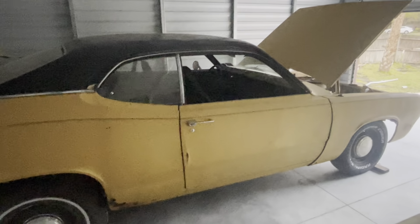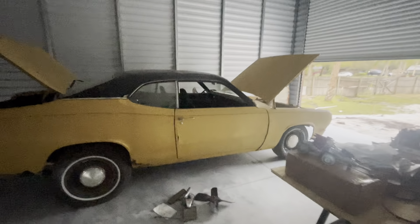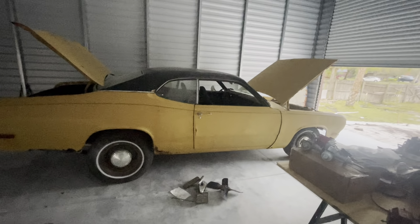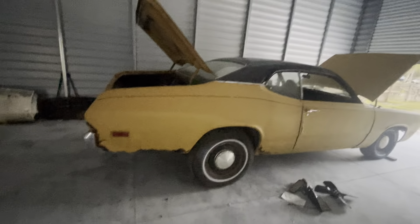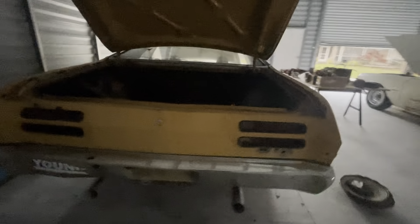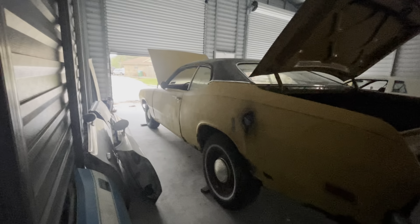This is a Duster — it's a '71. It's a bit beat up, rusty and crusty as well. For the price, I'm not complaining. I think I paid Bubba 700 bucks for this as a roller, and it accumulated a little bit more rust while it sat outside. It's a darn shame, but it's actually not too bad. For something I just want to have a whole lot of fun in, I won't really mind replacing some of the rusty parts.